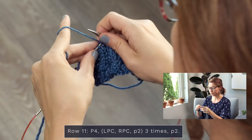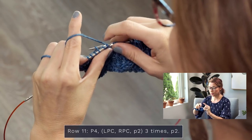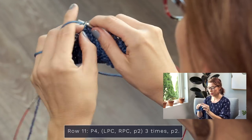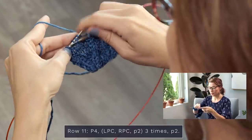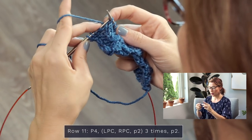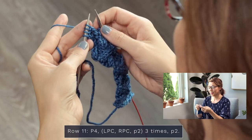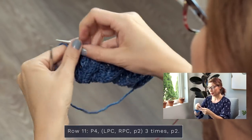One more time. LPC: grab one stitch back here, slide two off, put them back on, put this one back on — purl one, knit two. Now an RPC: grab two, slide one off — just take your time with this, there's no need to rush. You don't want to drop a stitch because that just adds to your time and frustration. Knit those two, purl the next one. Then finish up this row by purling two stitches and then two more — purl four. There you go!